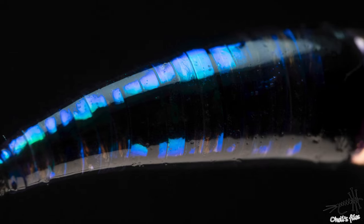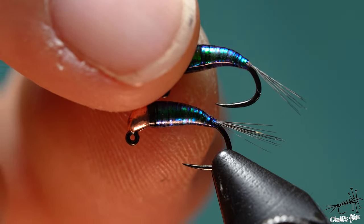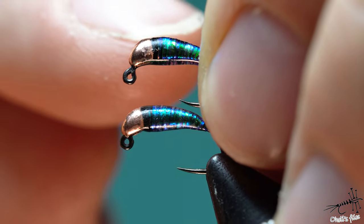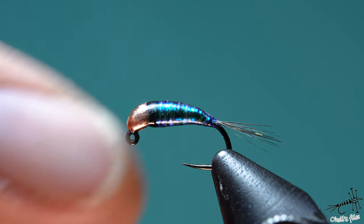Hello everyone, in tonight's video I'm going to tie this Perdigon Nymph. It's a very easy pattern, but there is one thing you should pay attention to — it can be annoying if you're just beginning to tie them. The difference between this one and this one over here is quite obvious. Look at the tail — on the top one I missed by accident, moved the bead a little bit too far backwards. This one is more or less just about right. That's one of the mistakes you can jump into, and now let's get into tying.